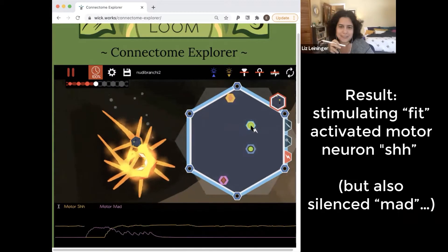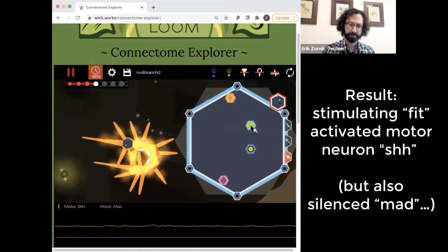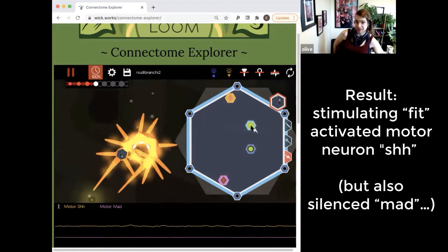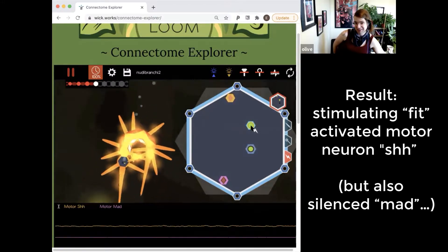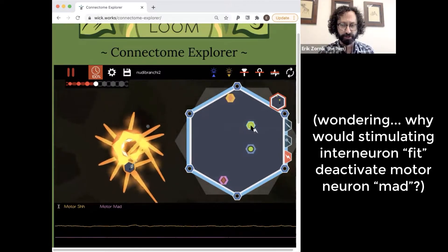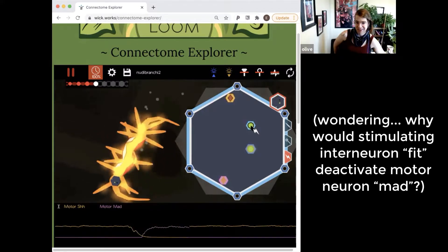I'm stimulating. We've depolarized shh and silenced mad completely — we didn't necessarily predict that. Is fit inhibiting mad? Directly or indirectly? Let's table that.